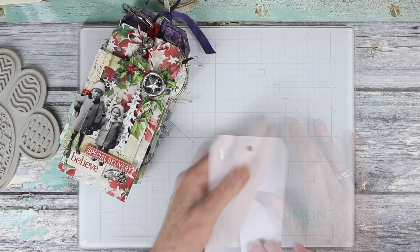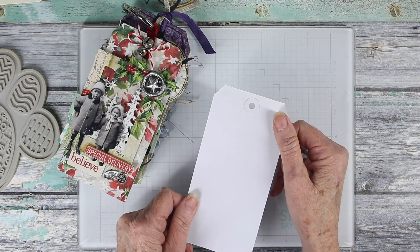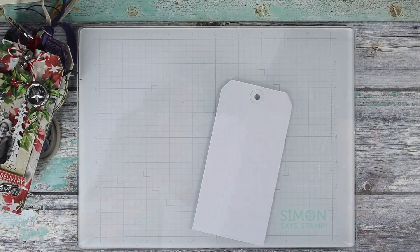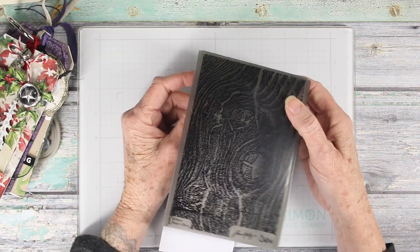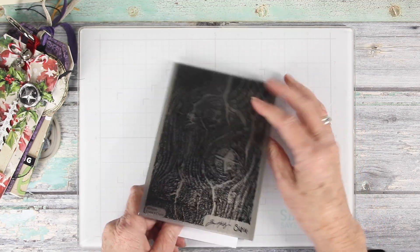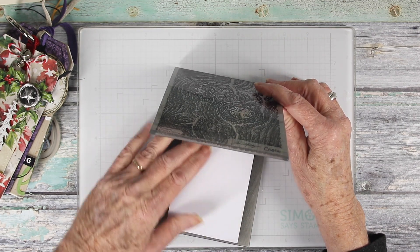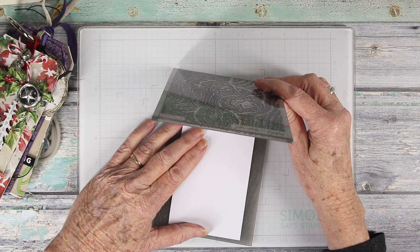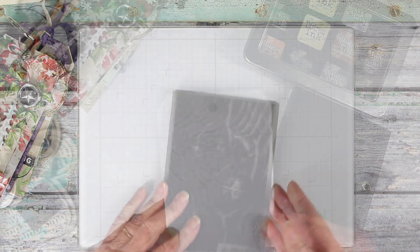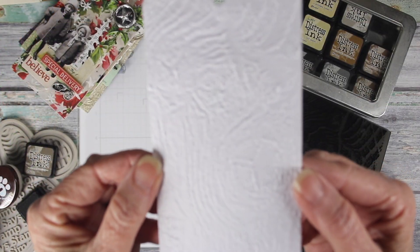I'm going to start off with a Dina Wakely tag that has a reinforcer at the top. A lot of times I remove that, but for this technique I'm going to leave it in place. I'm using the Tim Holtz wood grain embossing folder — pushing the tag to the top, closing the folder, and running it through my die cut machine. This folder gives a really nice deep embossed wood grain pattern.